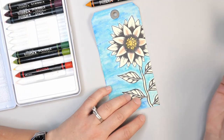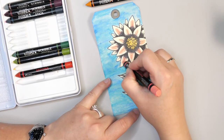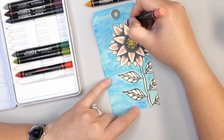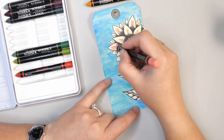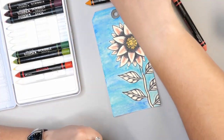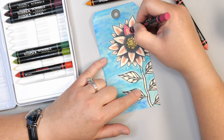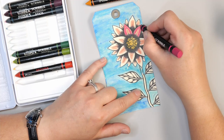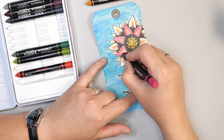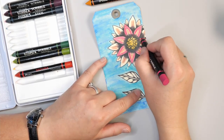I wanted to start with a lighter pink at the centers. These scribble sticks are really great if you're not comfortable with watercolor paints, because you don't have to figure out a lot of blending or control the water as much. The scribble sticks basically put down the color and all you have to do is blend it a little bit. If you're newer to watercolor or having trouble with watercolor paints, this is not a bad way to get familiar with different products that are watercolor-ish but aren't as challenging.